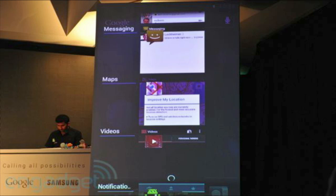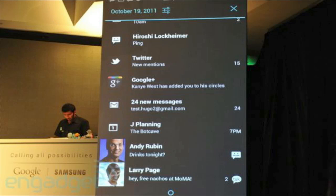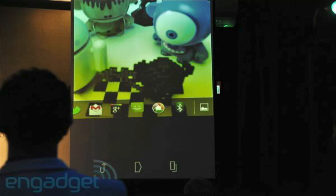They also redesigned the Android camera, which I thought was really cool. It will have 1080p recording as mentioned, and it will also have autofocus where the camera focuses on its own. There are a lot of other cool features in the camera and they also redesigned the gallery feature.